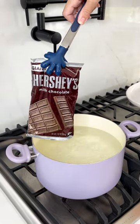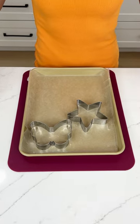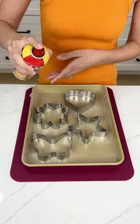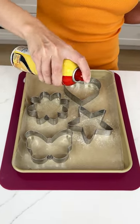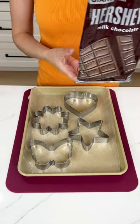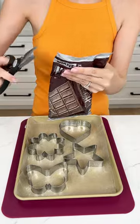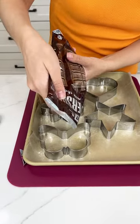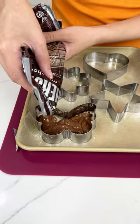We just melted our Hershey's chocolate. Now that we sprayed our cookie cutters, I'm going to grab our melted chocolate and cut one corner off so that we can use that as a little opening to fill up our cookie cutters. It doesn't need to be perfect, because we will put something on top to make it look gorgeous.